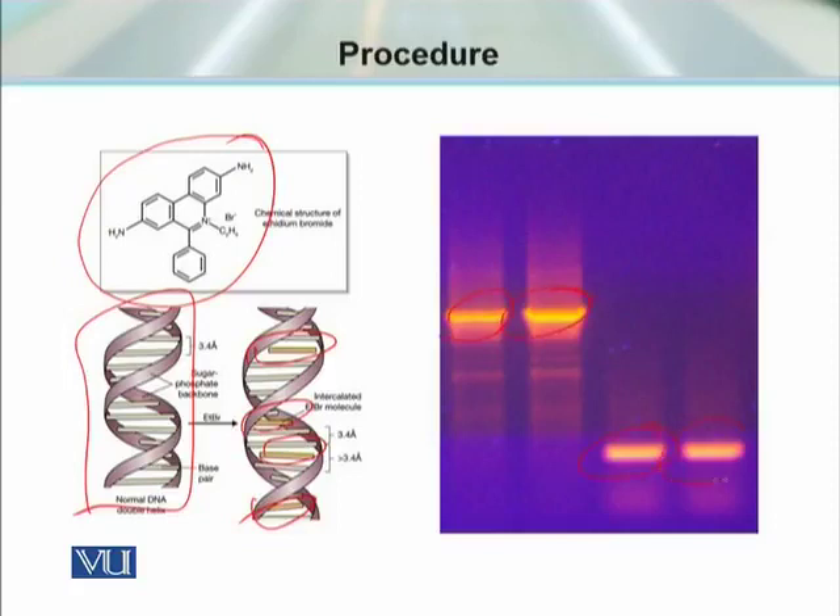The thickness of the band reveals the concentration of DNA present in it. So for those samples which cannot be read by spectrophotometer, we can use this method to determine the concentration.